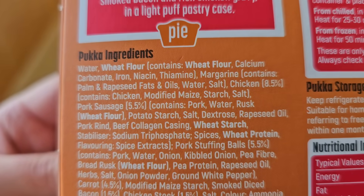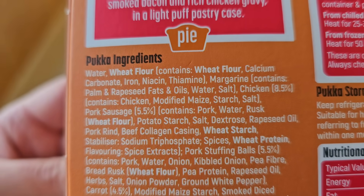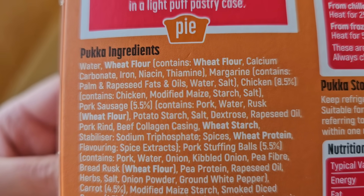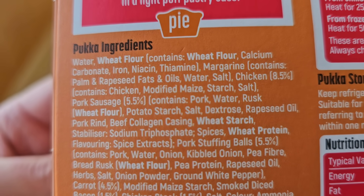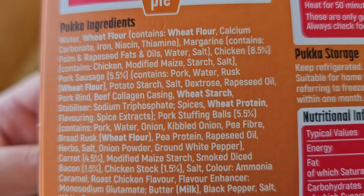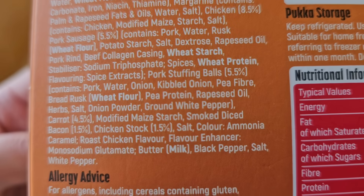Let's have a look at the percentages of what's in it. It contains palm and rapeseed fats - I know palm oil gets a bit of a bad rep. We've got chicken at 8.5%, pork sausage 5.5%, pork stuffing balls 5.5%, carrots 4.5%, diced bacon 1.5%, and chicken stock 1.5%.